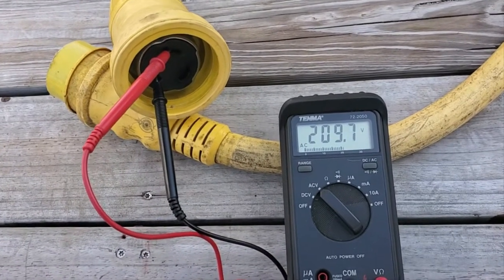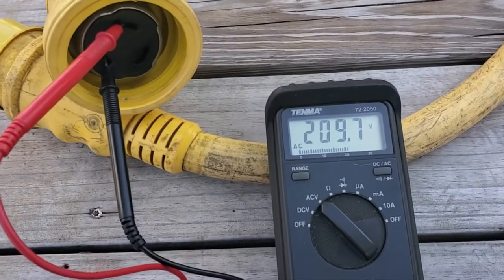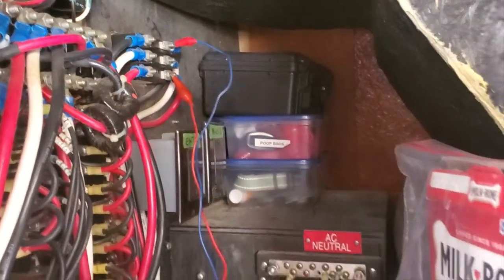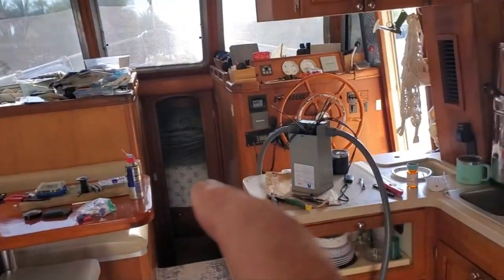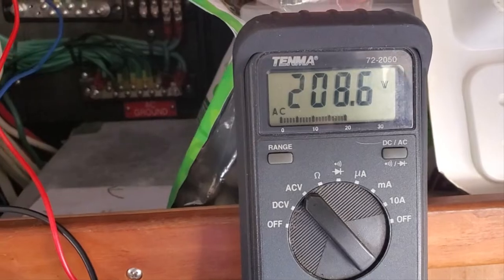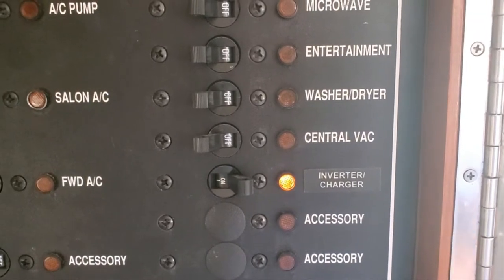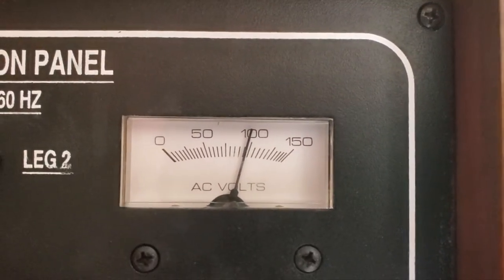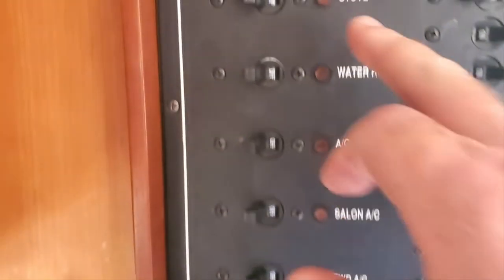Here's the problem we've been having on the dock. The electric coming in off the pedestal is 208 — we're getting 209, 210 right now at the back of the panel. It goes from the back of the boat to the isolation transformer, then back here to feed the panel. Sometimes our battery charger won't work because it doesn't like the 208 — when it gets split in half we end up getting less than 100 volts, and it thinks the voltage is low. All these appliances are 230.